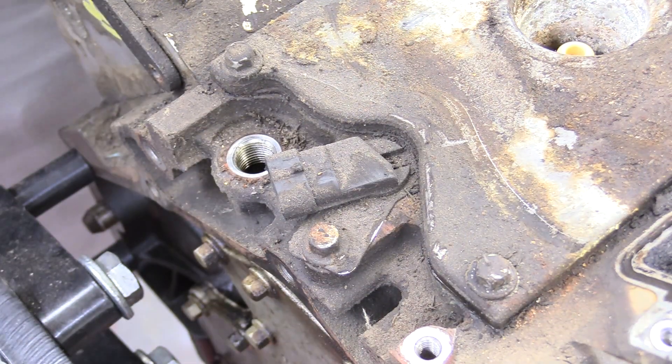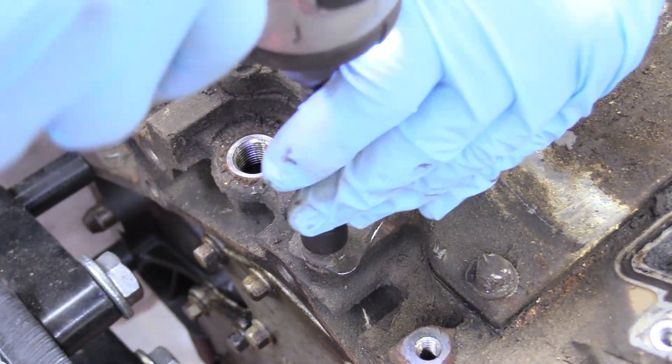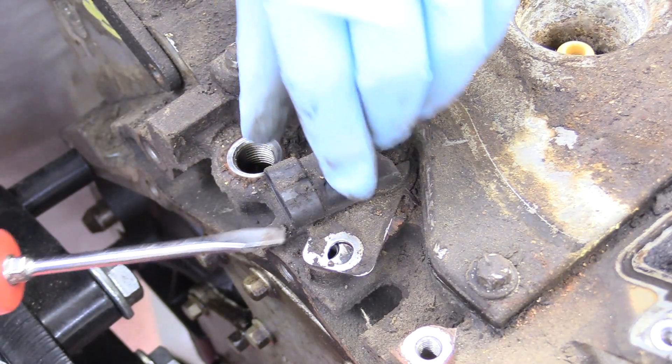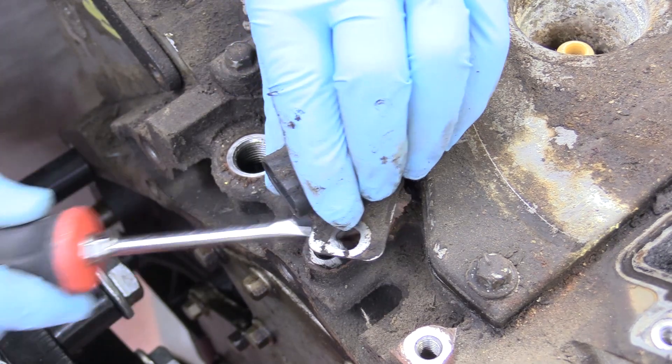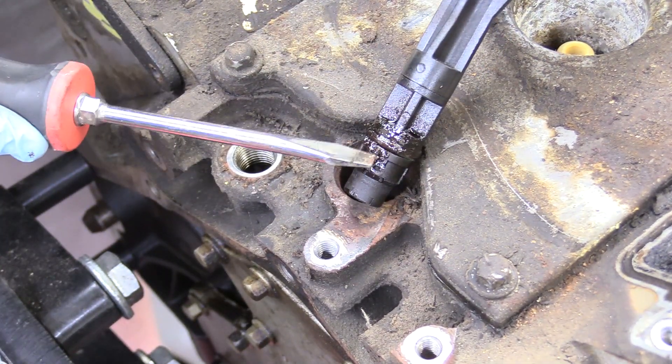The next thing we're going to focus on is removing our camshaft positioning sensor — it's held in with one 10 millimeter bolt. Grab a flathead screwdriver and kind of pry your way in there. There's a little O-ring holding it in so it might fight you just a little bit, but with a little persuasion we can remove it.